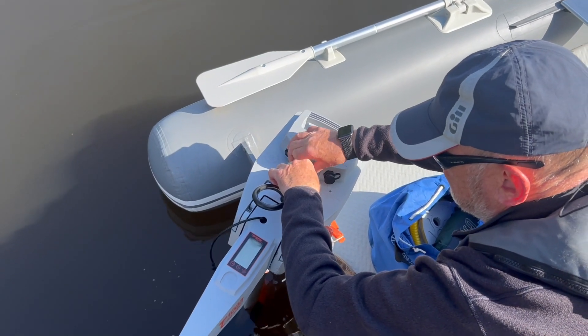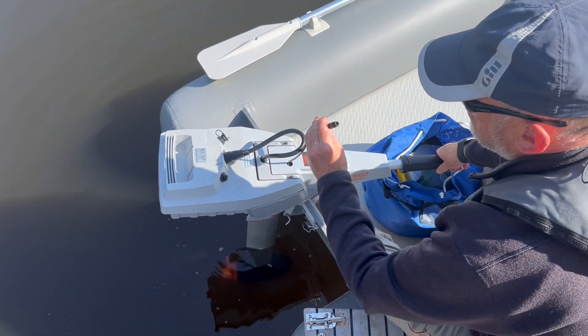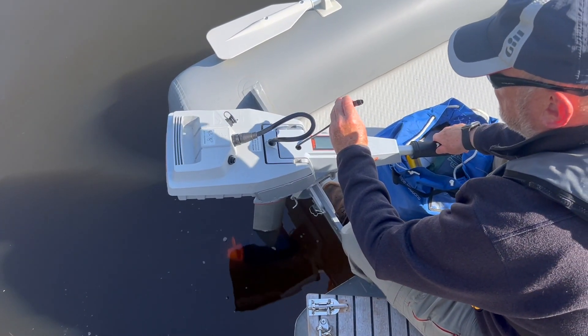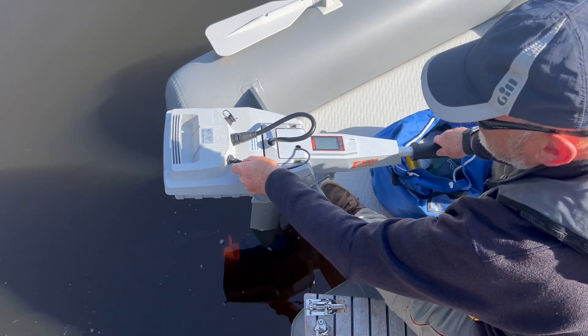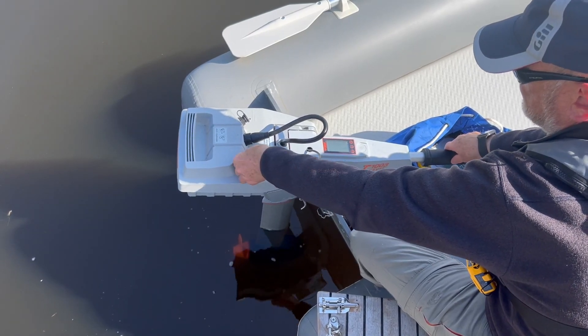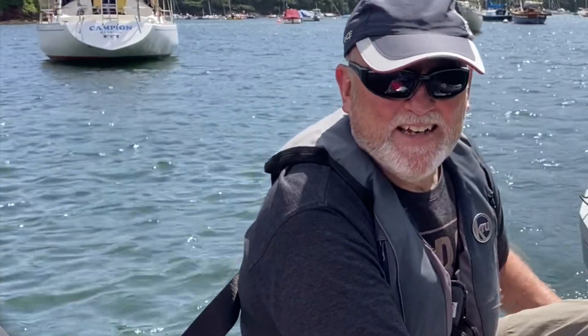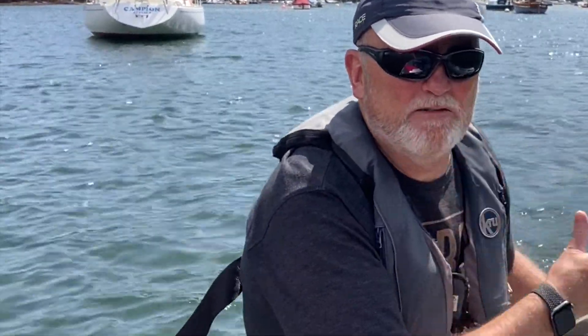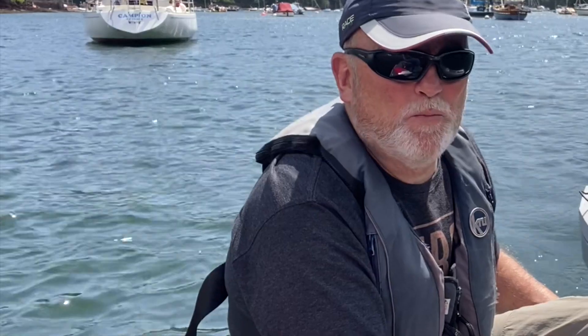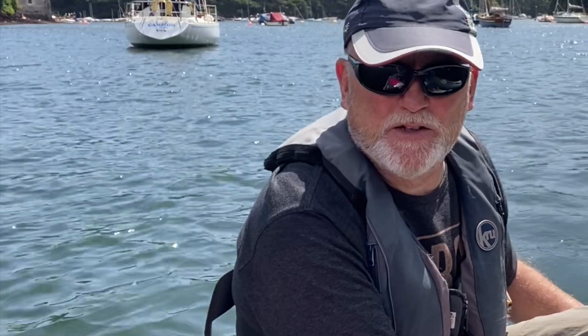A magnetic kill switch sits in a recess just below the display on the control arm. The display shows battery percentage, range, speed over ground, and power being drawn in watts. The nice thing about the Torqeedo is it takes your current draw and boat speed on GPS and tells you how far you can go. Obviously if the current changes so will your distance, but it gives you an instant readout — right now I can do 70 kilometres, but speeding up has dropped that to 24 kilometres.